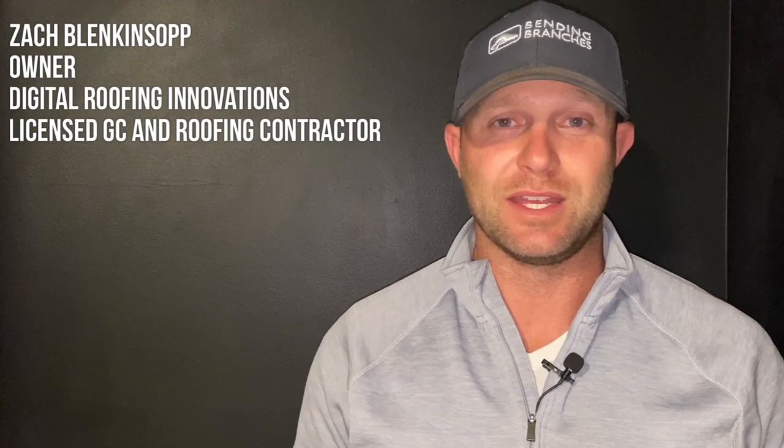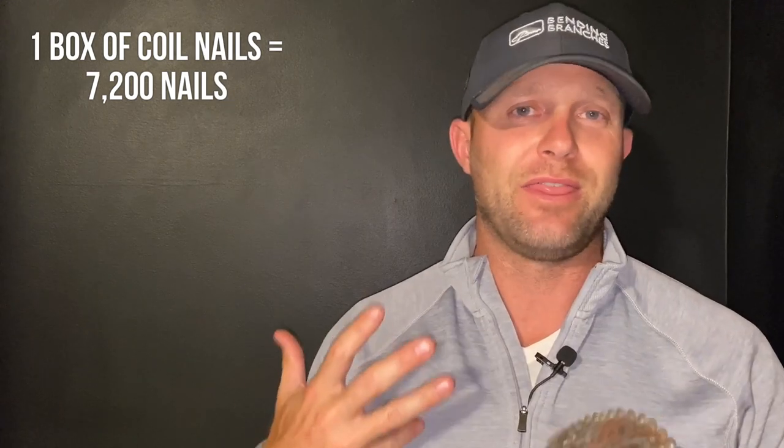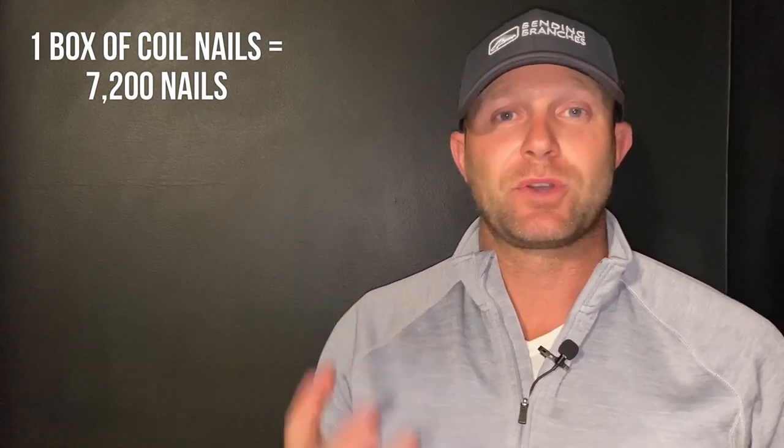My name is Zach Blankensop, I'm the owner of a company called Digital Roofing Innovations. I'm a licensed general contractor and roofing contractor in over nine states, so you're getting good information. A typical box of coil nails is normally 7,200 — that's the standard from just about every manufacturer and supplier.